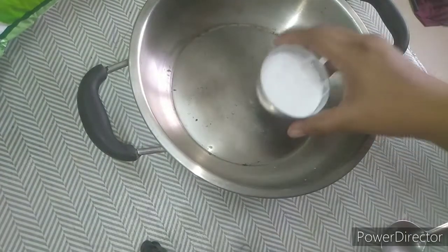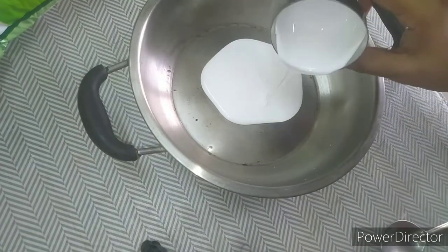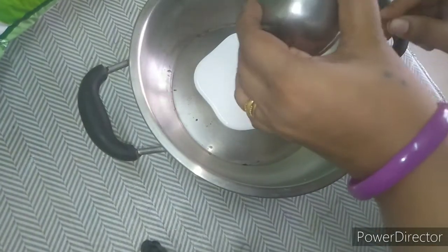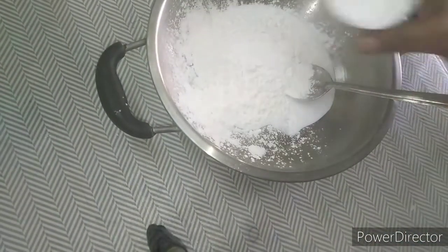Hi friends! I'm going to make a homemade clay. I will add dry clay. I'm going to use glue for this. We will have glue. We will put it in the bowl. We will add corn flour.